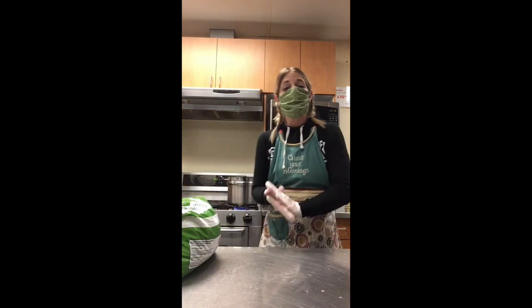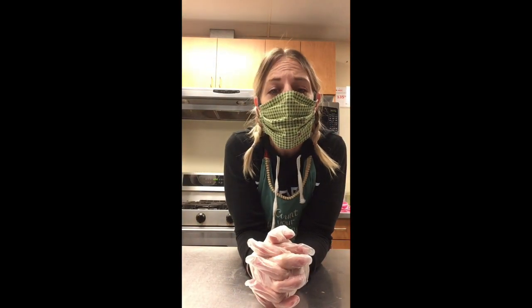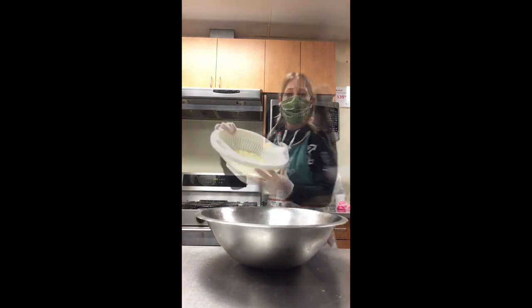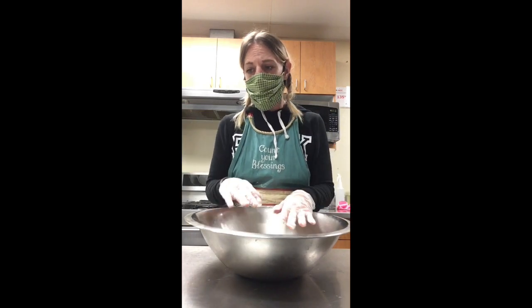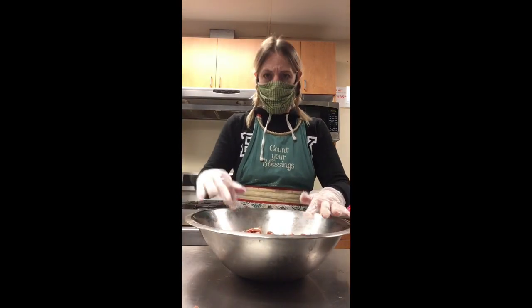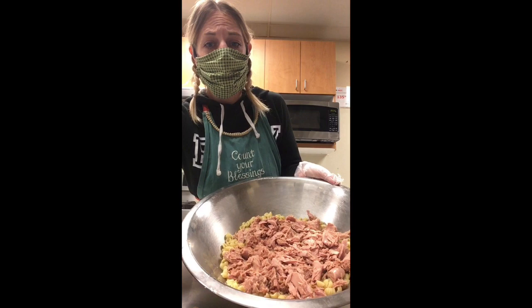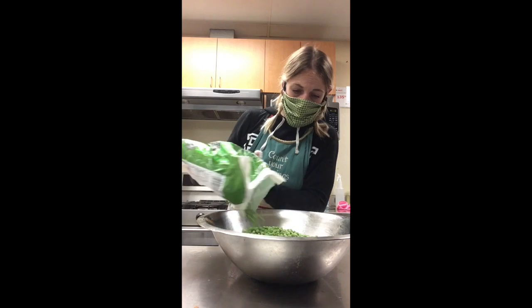We're going to set that aside and check on our noodles. Next, we want to take the noodles off the stove and drain the water. After draining the noodles, you're going to want to rinse them with some cold water. Now that the noodles have been drained, we're going to put them in this bowl. After adding the noodles, we're going to add scoops of tuna — it's going to look something like that. Take the bag of peas and pour the peas on top.